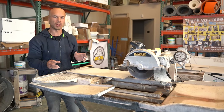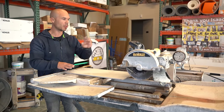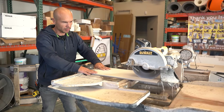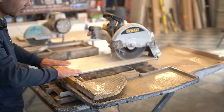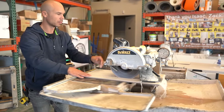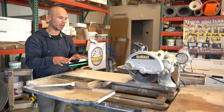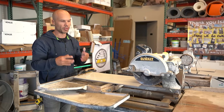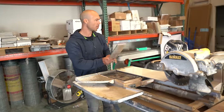One thing I want you to pay attention to is that I'm not forcing the tile into the blade. I'm letting the saw blade dictate how much pressure I put on it, because if you put too much pressure it's just too much for the blade. Go nice and even. That nice even sound you hear when you give it easy pressure — that's what you want. If you hear the saw binding up or making different sounds, that means you're pushing too hard. You can see we got a nice even cut.